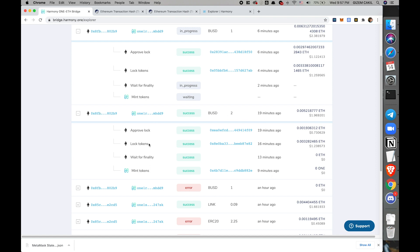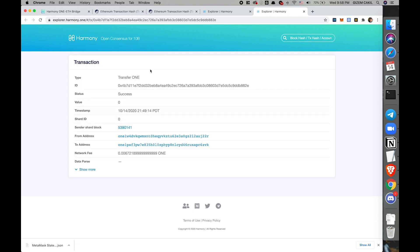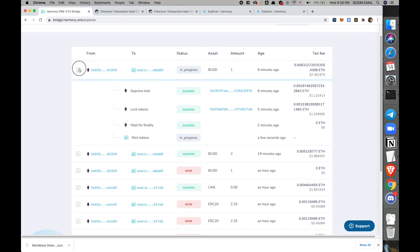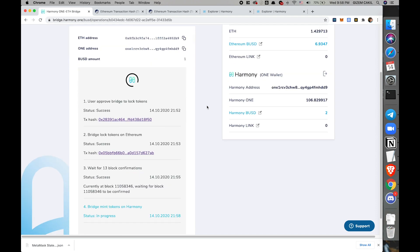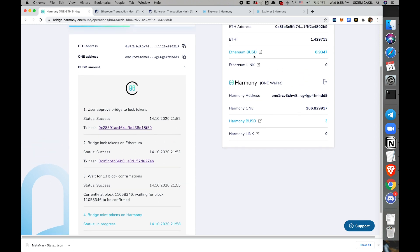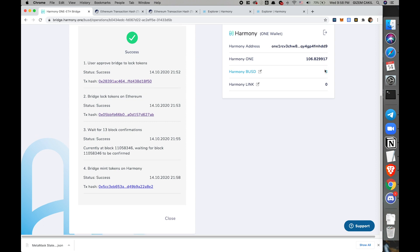That's how I actually got my BUSDs on the Harmony side. We'll wait for the new transaction to be completed. Notice that I have two BUSDs on Harmony, and my Ethereum BUSD — remember this was 7.9 — is already locked on the Ethereum manager. And it's minted — now I have three BUSDs on my Harmony wallet.